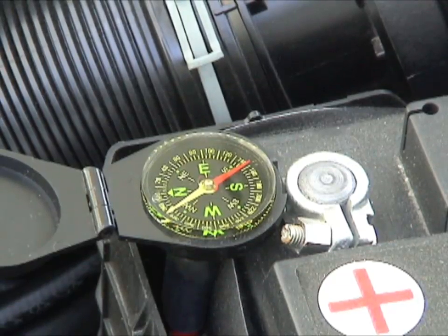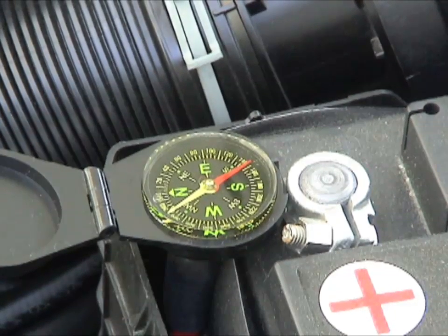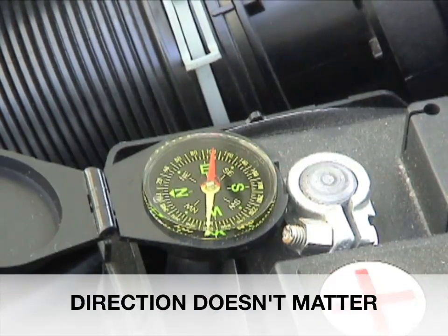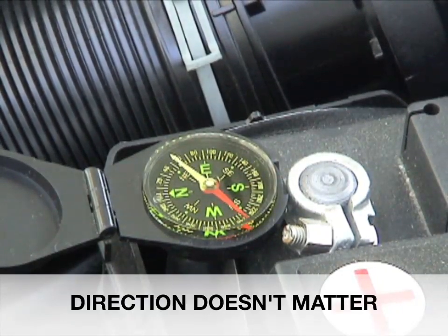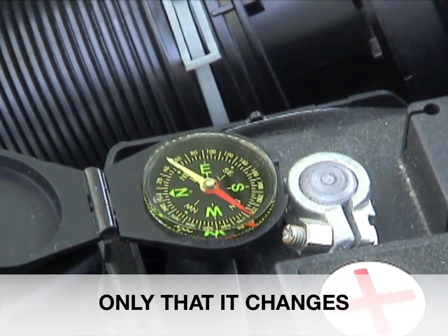If you put a compass on the battery cable — not the battery post, the battery cable — and crank the vehicle, the compass will swing one direction as the vehicle starts cranking. Then, if the vehicle starts and the alternator is charging, the compass will change directions. This happens because the voltage inside the alternator becomes greater than the voltage inside the battery, so the direction of current flow, which depends on pressure, changes.